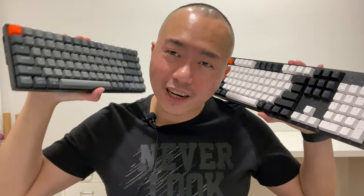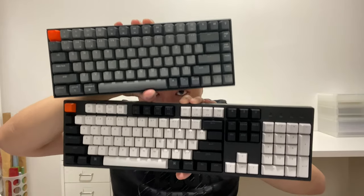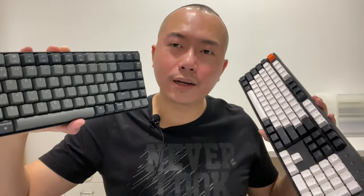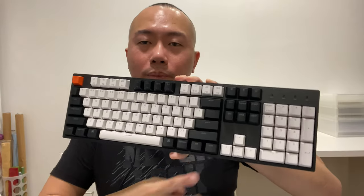So I'm getting rid of the K2 and keeping the C2 — just because of the number pad alone, it helps so much. If you're just typing a lot and not number-crunching, then the K2 is fine. But for me, the C2 wins. If you liked this video, let me know in the comments, give a thumbs up, and subscribe to the channel. I'll see you in the next video — bye bye!